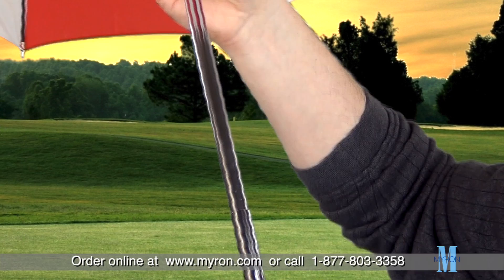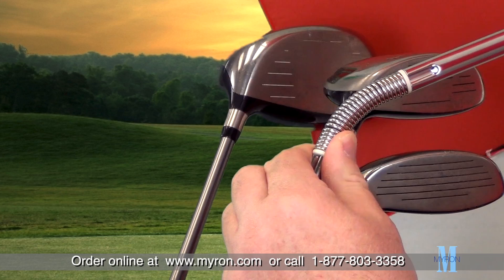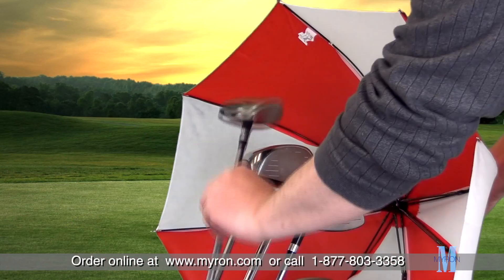The shaft has multiple locking sections to allow for different lengths. A built-in flexi spring allows easy access to your clubs while the Caddy Cover remains in the bag — simply bend the Caddy Cover from the top and remove your club.